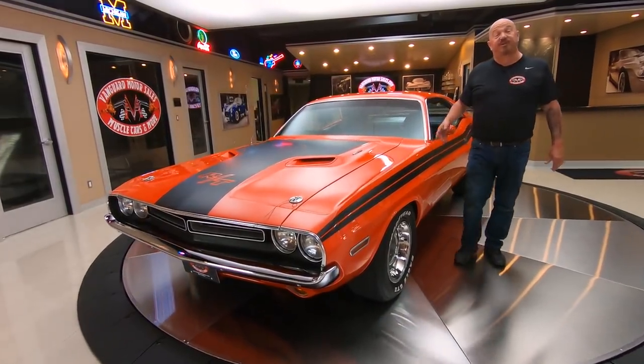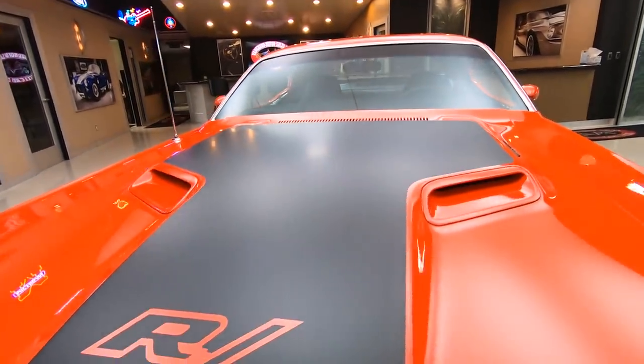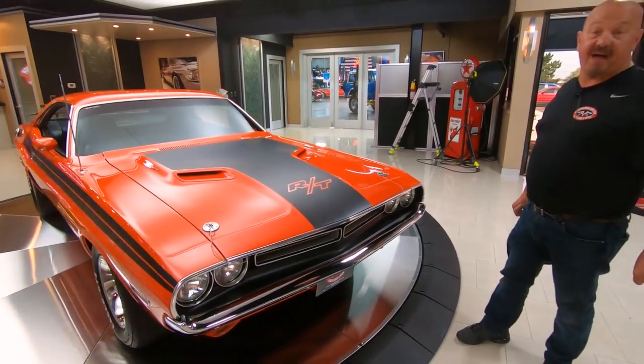Hey guys, welcome back to Vanguard Motor Sales. I'm Greg and this is a 71 Challenger with a 440 under the hood, and sitting on top of that 440 is a six pack. This baby's been on the rotisserie - that's right, she's orange on the bottom too guys.